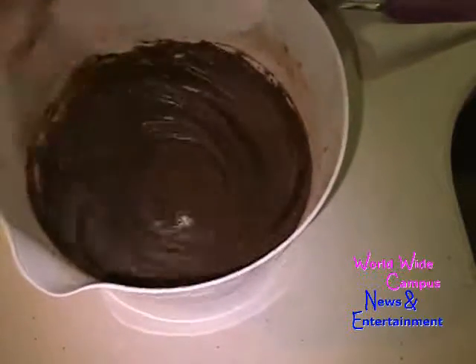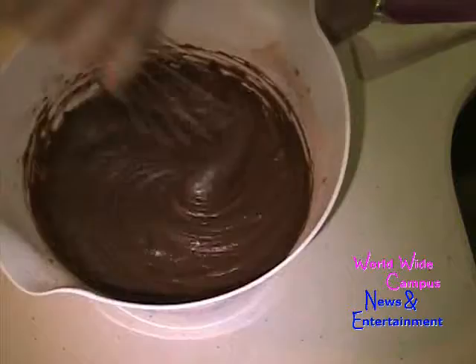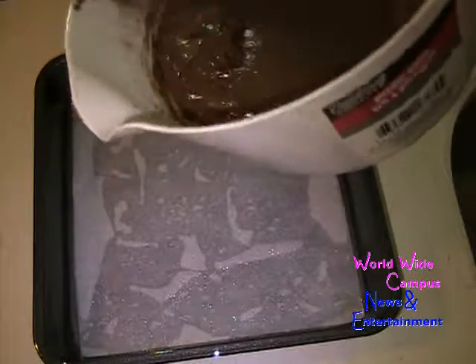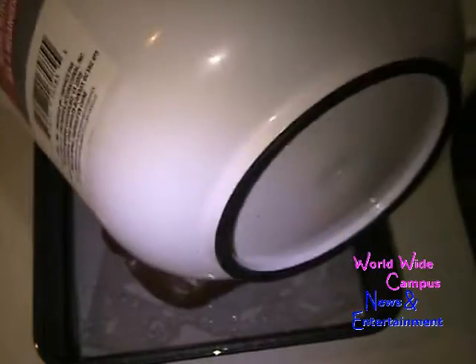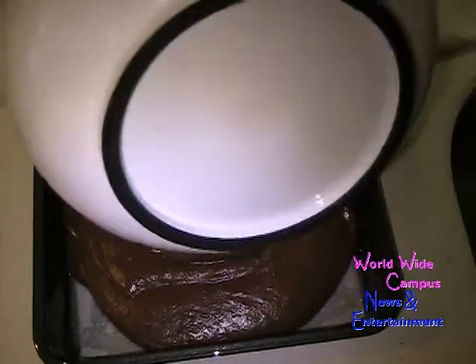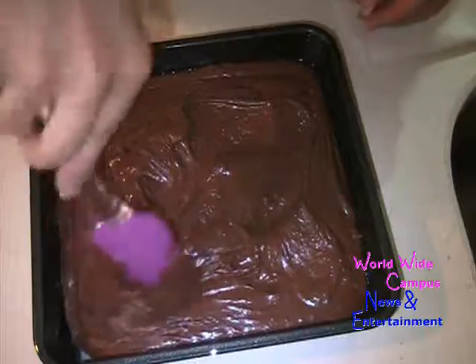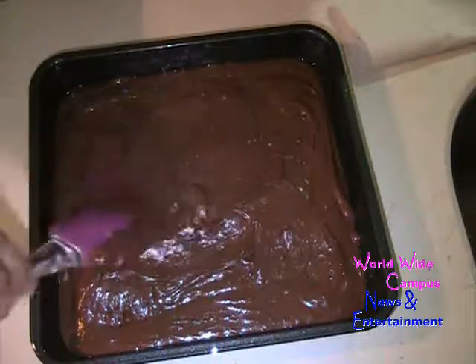Now I'm going to pour the chocolate batter into the eight-inch square pan that I already lined with parchment paper — it's easy to release. Just pour the batter in. Look at this batter, nice and chocolatey. You can also scrape down the outside of the bowl. I'm going to use a little rubber spatula to give it a nice smooth edge inside the pan. Now we're going to pop this in the oven for 25 to 30 minutes, and I'll come back and show you what it looks like.